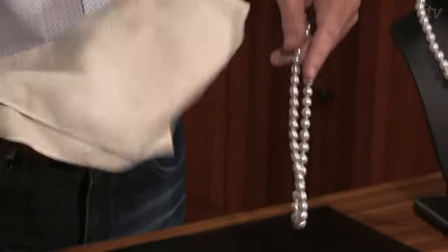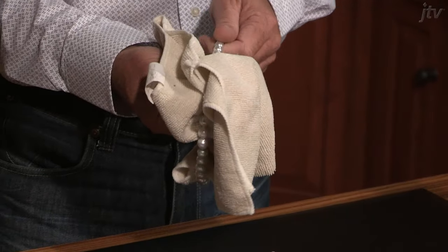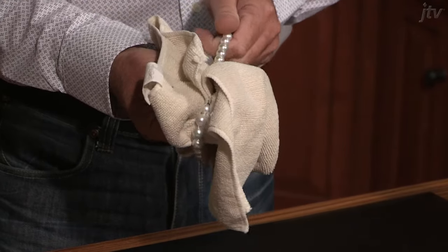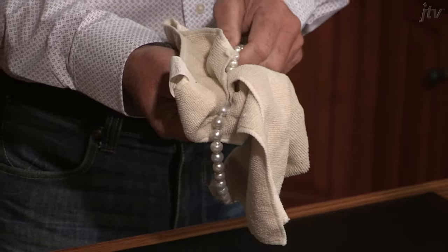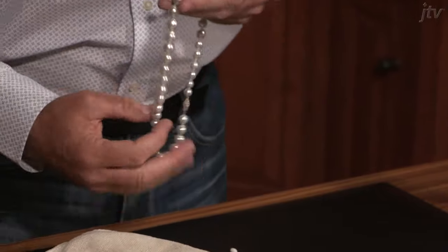What we do is we just pick up the cloth, hold it through the pearls, and just pull it gently through — all the while turning it — making sure you get all sides of the pearl. And it really is that simple. Then just lay it down flat on a dry cloth.